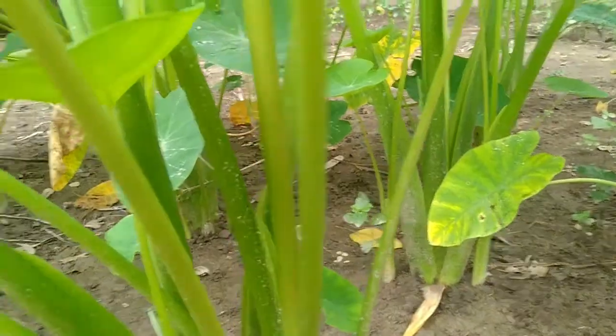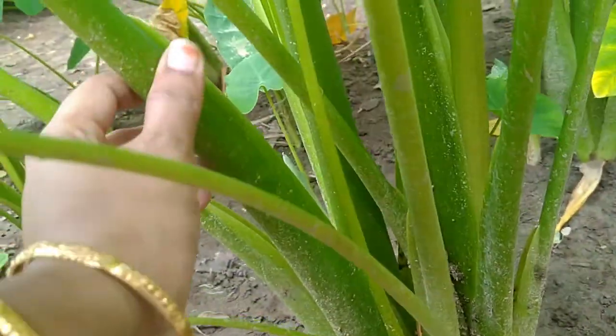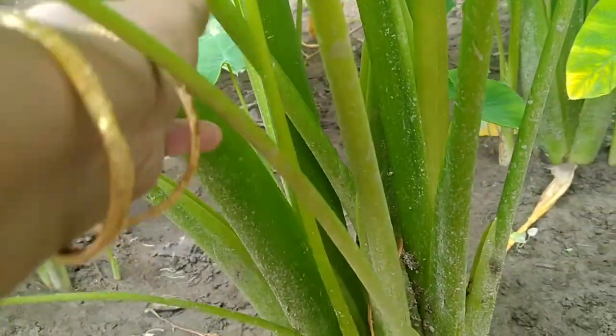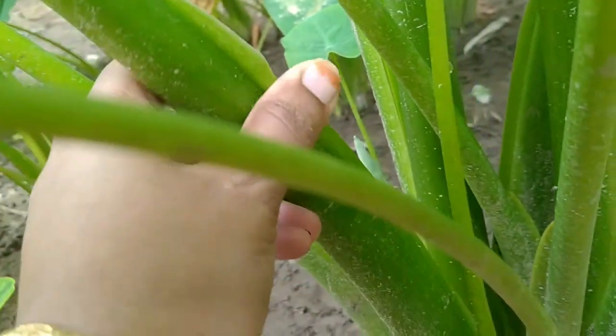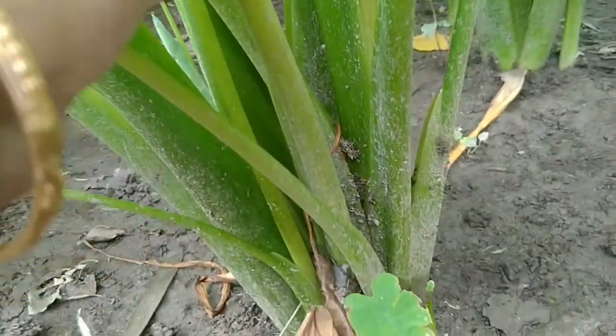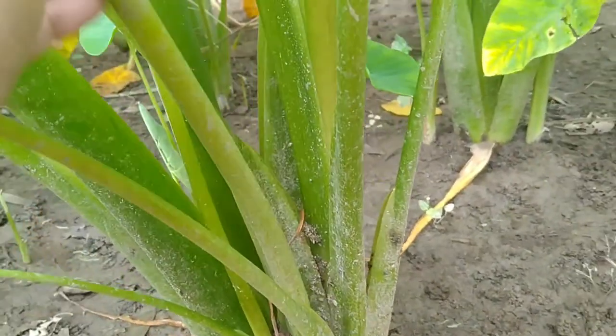You can harvest your herby in exactly 7 months from the day of sowing. These herby plants don't have a stem — rather, they just have the leaf stalk. And look at this stalk, how hard and thick it is. All these leaf stalks originate from a single root. Now you can imagine, by looking at these stalks, how big the root would be.